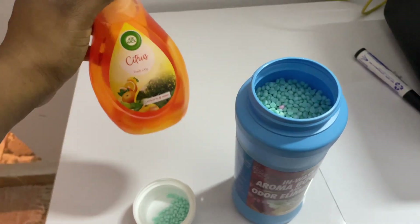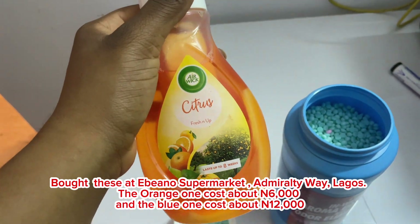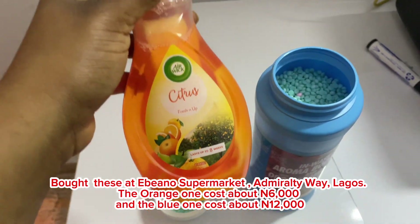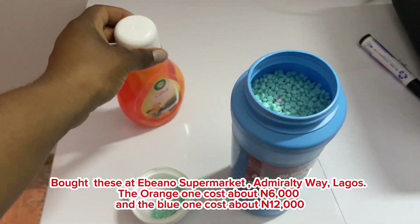When washing rugs, I always tell our guys to put scents in them. This is a citrus or orange scent — it makes the rug smell really nice before and after the washing. Just measure out a cup of this and pour it into the water you're using to wash the rug, and I guarantee the rug is going to be smelling really nice for up to eight weeks.